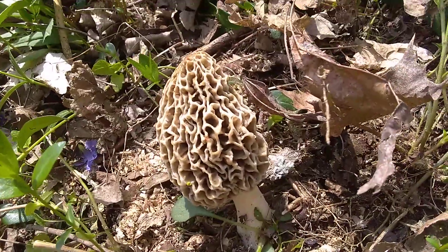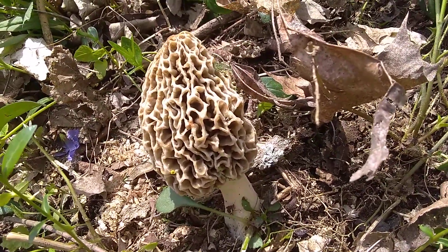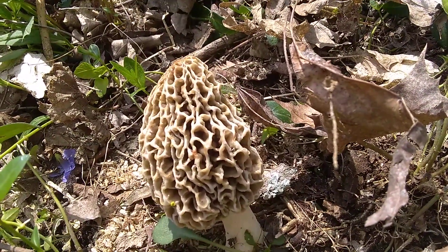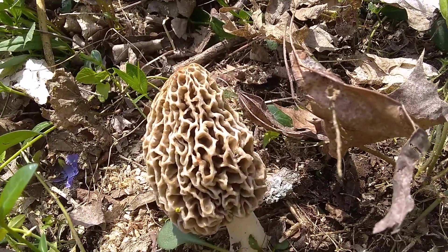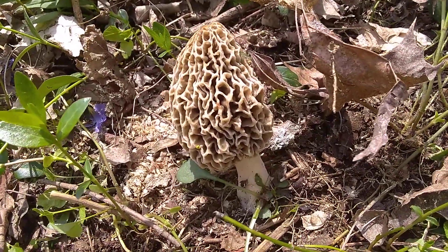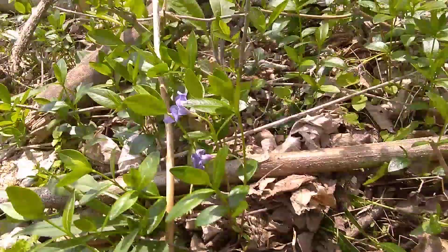I did pick one that was a little bit bigger than this one. It was curled over and it was rusty on one side, but I'll cut that out — I'll still cook them. Just wanted you to see what a nice, big, almost six-inch morel looks like in the woods next to the pretty purple flowers you see.